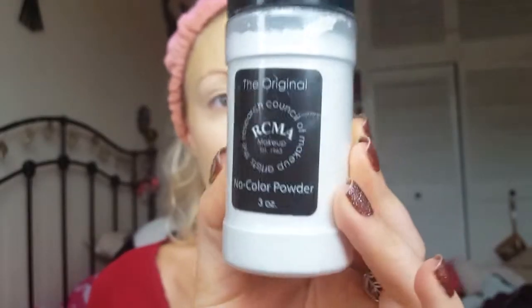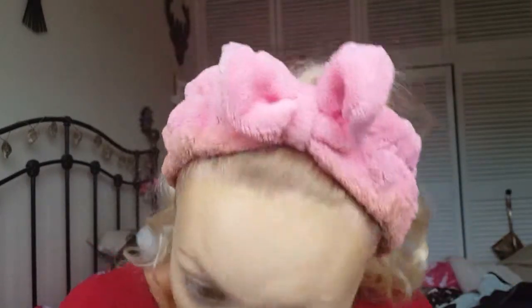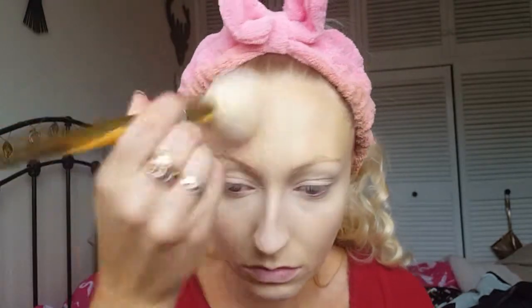Now I'm taking the RCMA no-color powder on a little fluffy brush and setting the concealer underneath my eyes and on my eyelids — this preps them for eyeshadow. Then I'm taking a bigger fluffy brush and popping this all over my face to make sure the foundation doesn't go anywhere throughout the day.